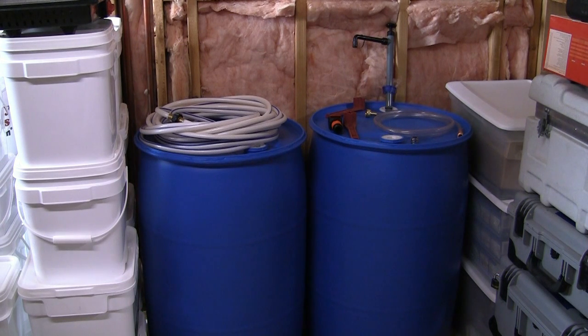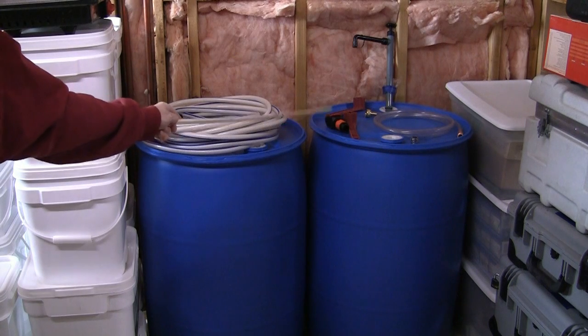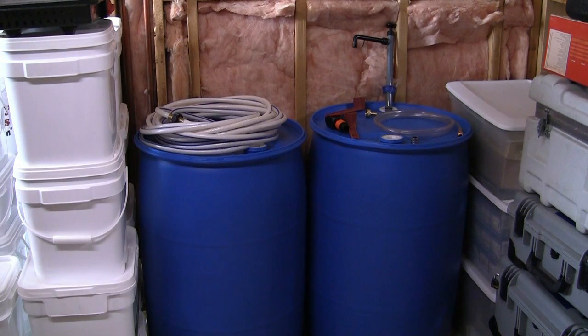Now to where my planning fell apart. They sell these neat adapters that will fit over your faucet and attach to your hose so you can fill your barrel. That is the black and orange device right here. Unfortunately it does not fit over any of the faucets in my house. So fail number one.